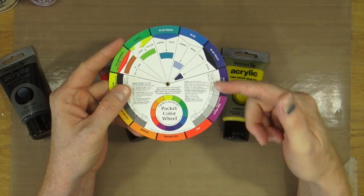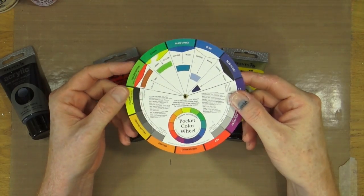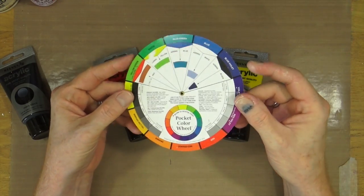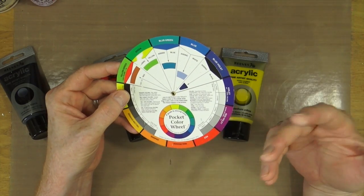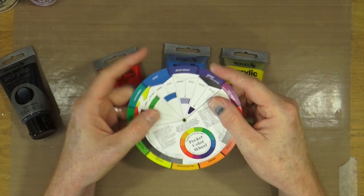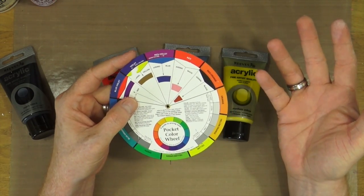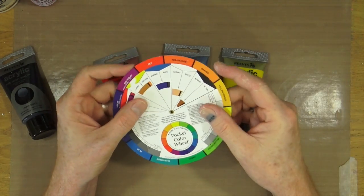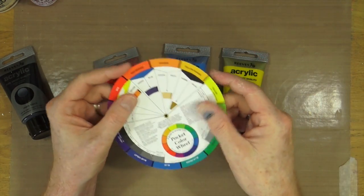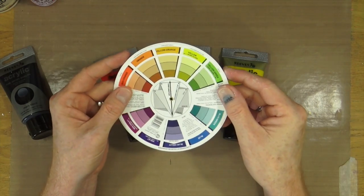If you purchase a colour wheel, or download a picture of one from the internet, you can go to the colour you want to create and it will tell you how to create those colours or shades. And you can see that just by mixing those colours up, you know what you're going to get.